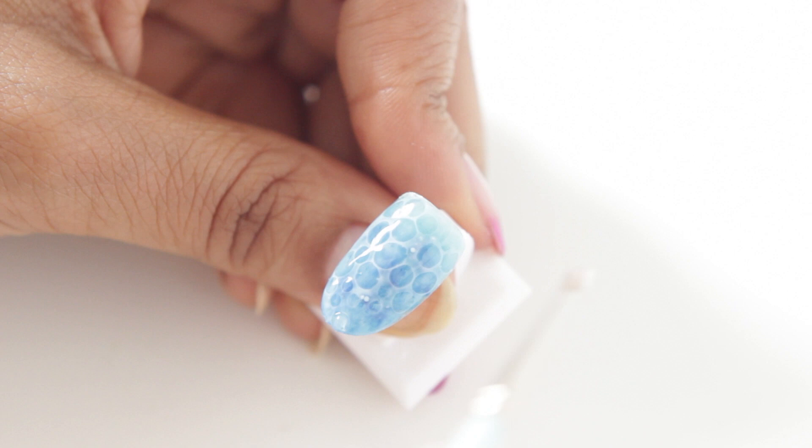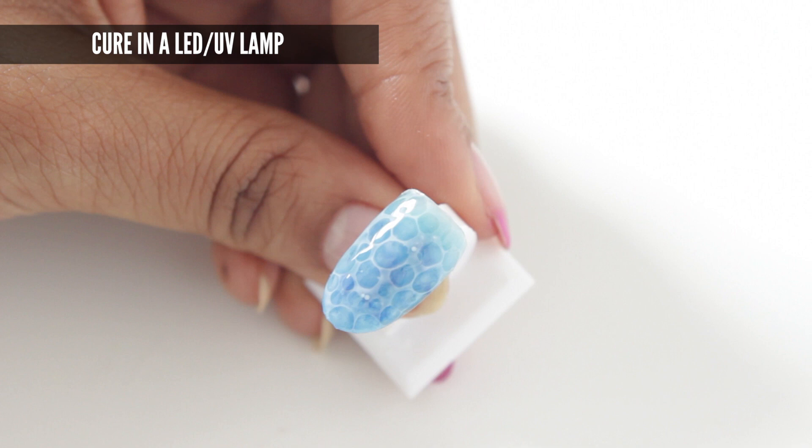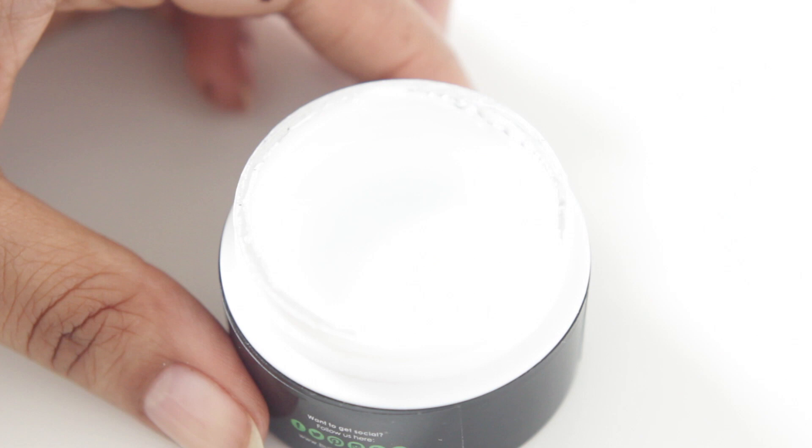You'll notice that sometimes when I'm working in an area I'll move to a different spot — that's just to give those drops time to expand and spread so I know where I actually need to fill in. The more product on your brush the bigger the circle, and vice versa. Once you're happy with the look you can go ahead and cure.